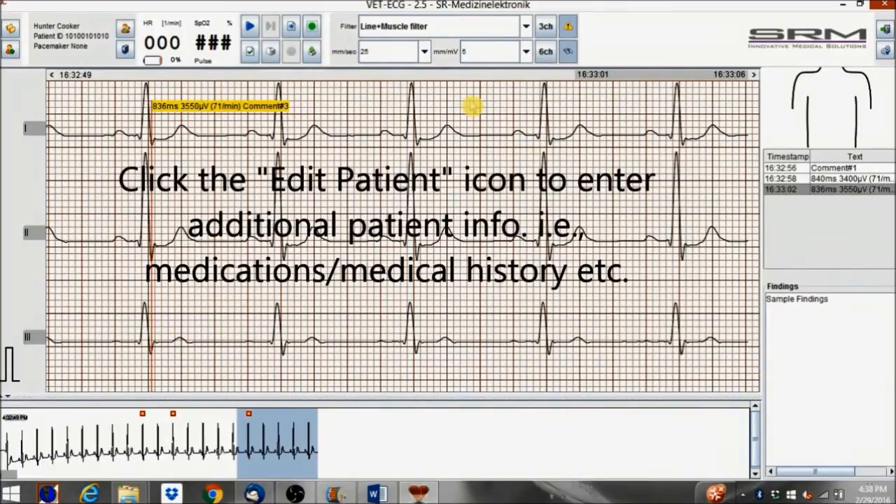Click the edit patient icon to enter additional patient info, for example medications, medical history, etc.